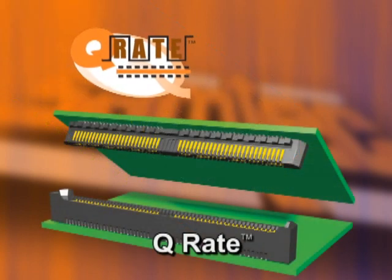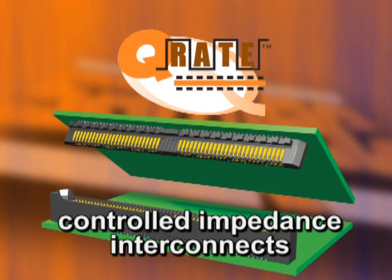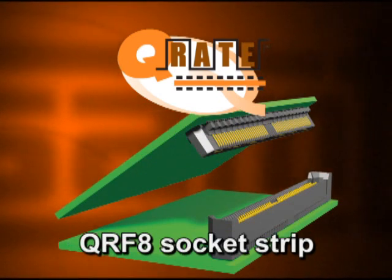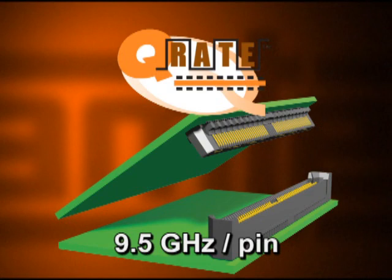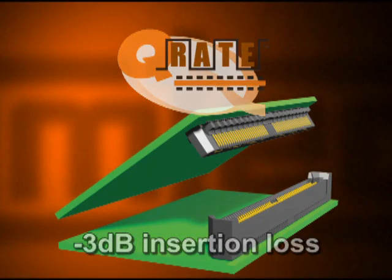Q-Rate, our topic for today, is the next generation of Q-Strip high-speed controlled impedance interconnects. Q-Rate is the QRM8 terminal strip and QRF8 socket strip. Using our popular one-number rating system, a 7mm stack Q-Rate runs 9.5 GHz per pin in a single-ended configuration at minus 3 dB insertion loss.